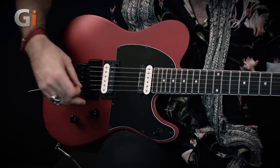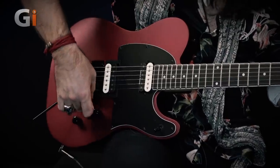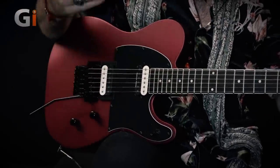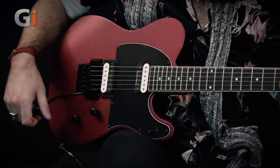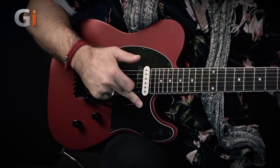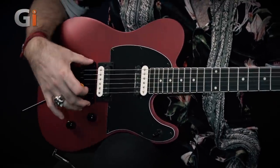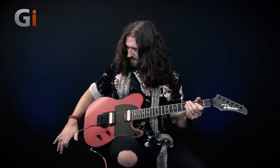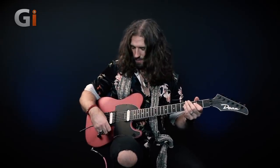Speaking of Steve Vai, tip number four is kind of a Vai and Dimebag thing: consider turning your bar backwards. If you have a tension collar bar, this is very easy — just tighten the collar and fix the bar in the reversed position. The reason I like the bar here is that it's out of the way when you're picking, but it also gives you the capacity to really dive the strings like crazy. With the bar in the normal position you eventually contact the guitar body; with it reversed, you can go and go until the trem's sustain block hits the back of the cavity. You can also press the bar the other way using your shoulders to create screaming harmonics.